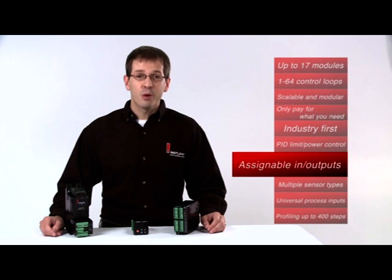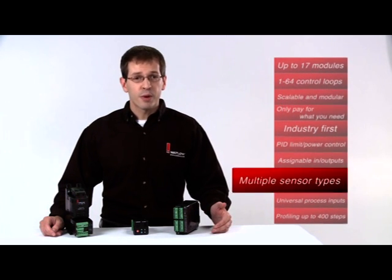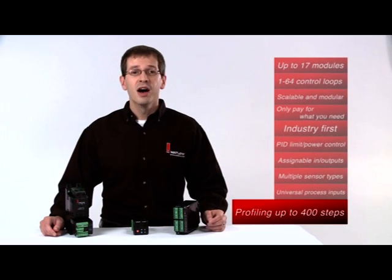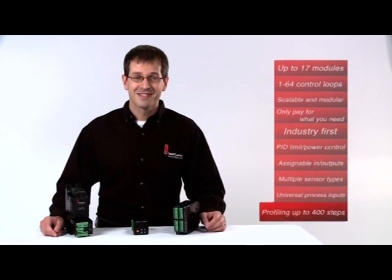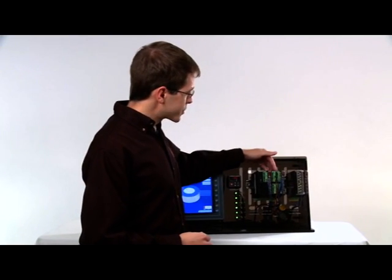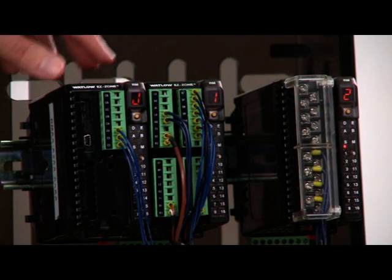It has assignable inputs and outputs between modules, multiple pre-programmed sensor types, universal process inputs, and profiling up to 400 steps. There are three modules in the EZZone RM family: a control module, an expansion module, and an access module.